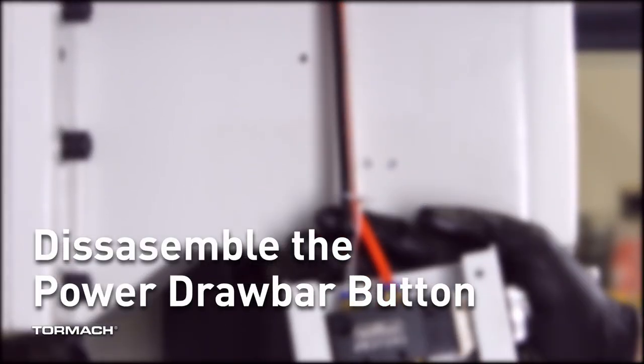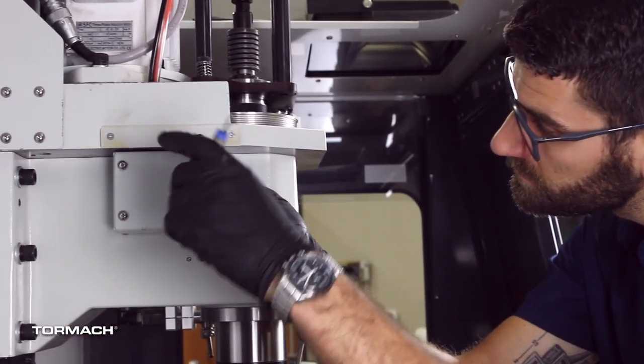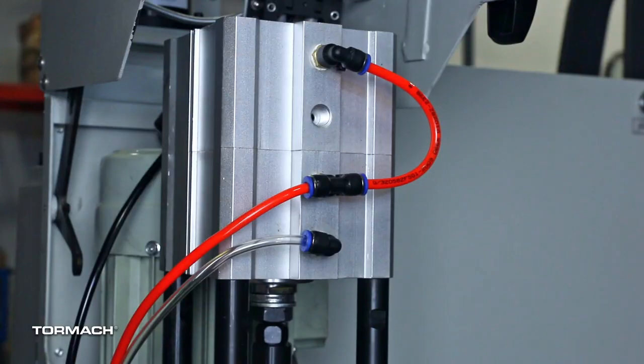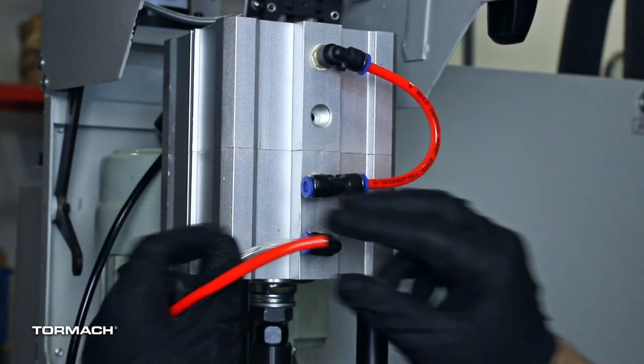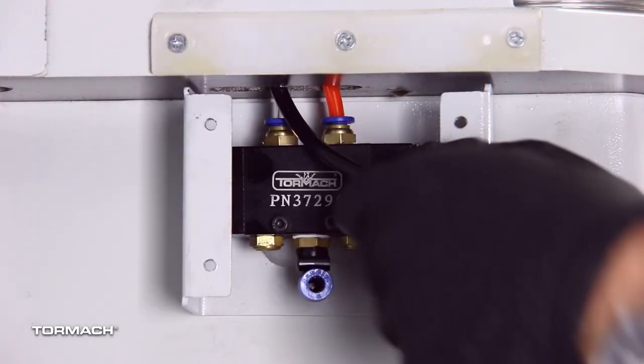Disassemble the power drawbar button. Disconnect the shop air from the machine. Remove the four M5 button head cap screws that secure the power drawbar button cover. Disconnect the airlines from the retract and extend ports on the power drawbar, and then from the air supply port on the power drawbar button.